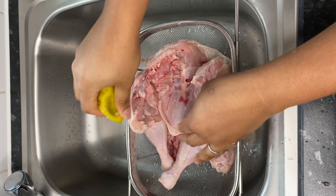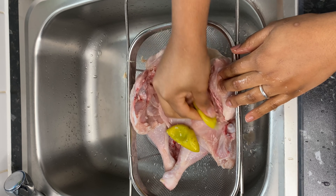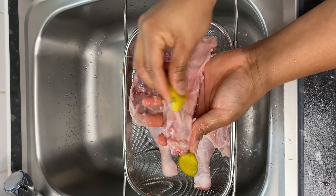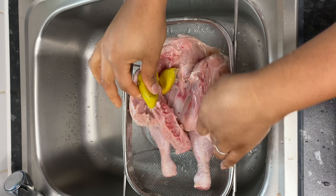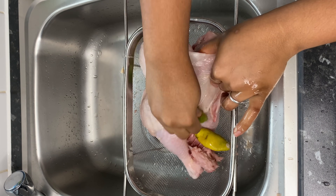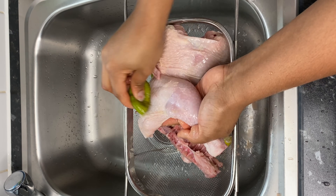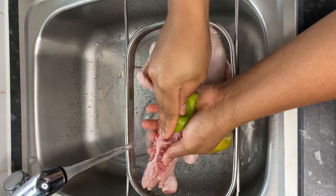So guys, as you can see, I flipped it over and then I'm just using a fresh piece of lime to just rub it all over the chicken because it's like the lime is acting as a scrubbing brush. The way that I'm rubbing it on, it just really helps to get the slime out. Trust me, that extra little step goes a really long way in the way your chicken is going to taste — the fact that it's cleaned real, real good. So now I'm using a little bit of water.